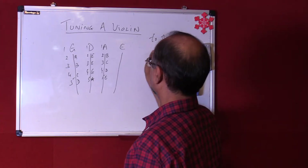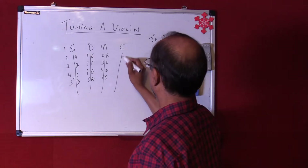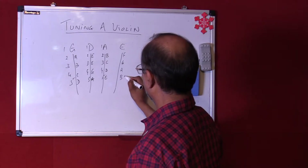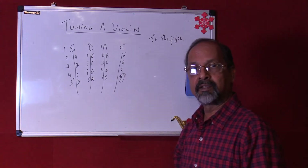Now from the E, of course these are only four strings, so we need not go to the next one. If you did, it would go up to E, F, G, A, and B — there would be a string called B. But right now we have just four strings on the violin.